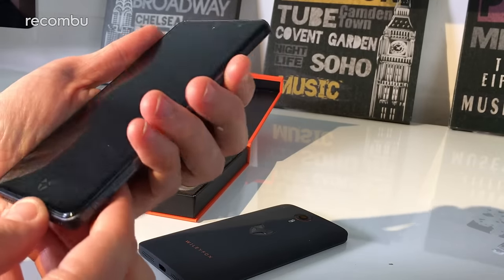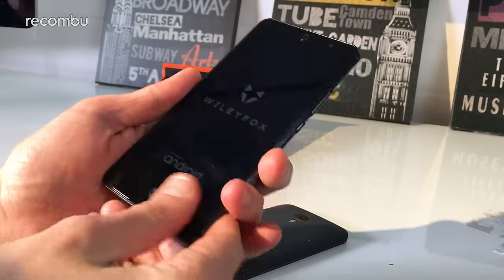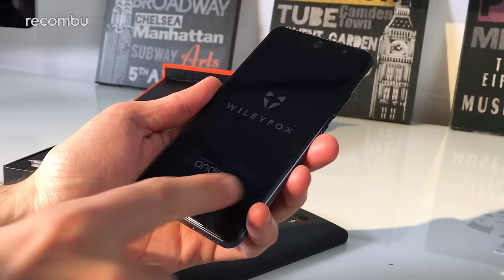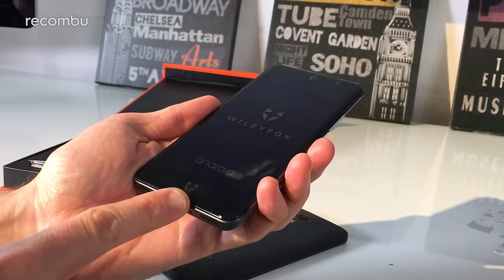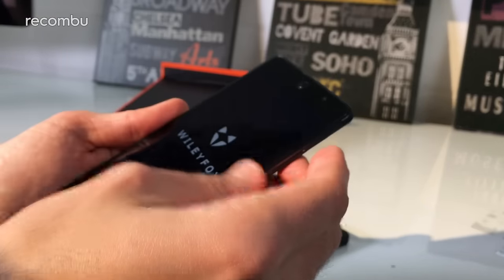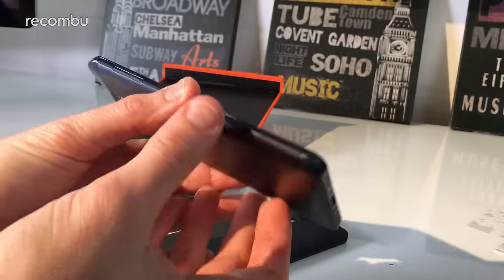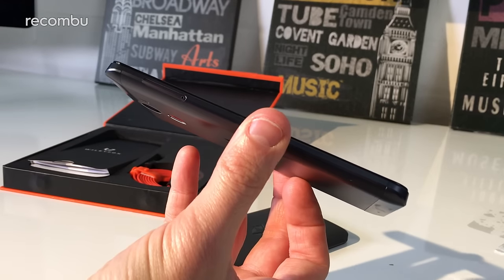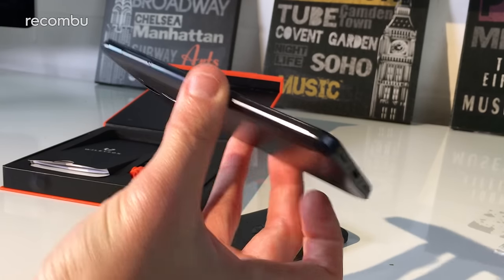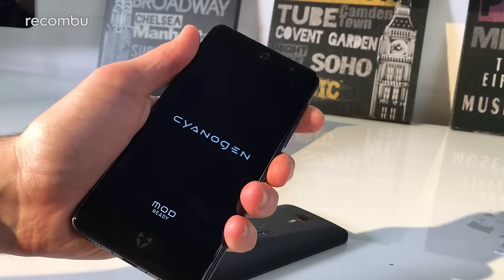If we whiz around to the front, there is indeed some power in it so we'll be able to set it all up. You can see what might be the home button - or it might just be another fox head logo, we'll find out soon enough. You've also got the front facing camera up at the top - that's an 8 megapixel camera. Quite a chunky little mobile but it definitely feels nice, solid and rugged, with a good heft to it. Full Cyanogen running on it as well.